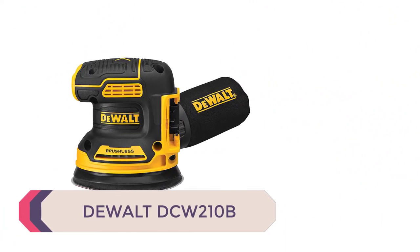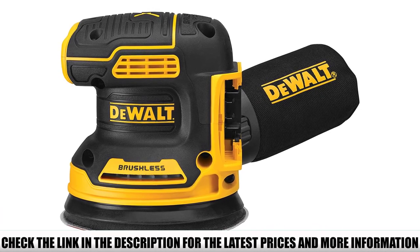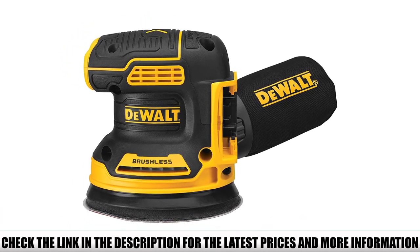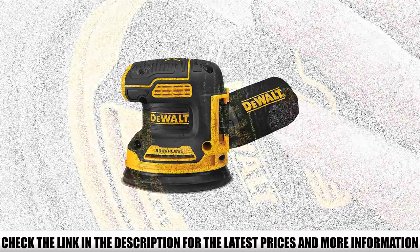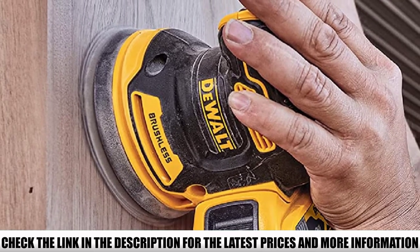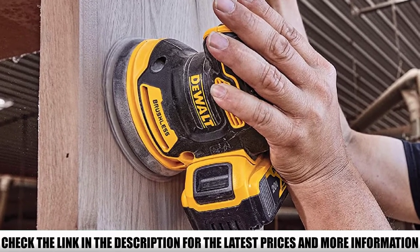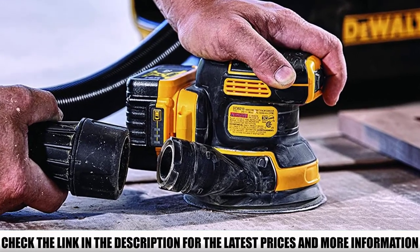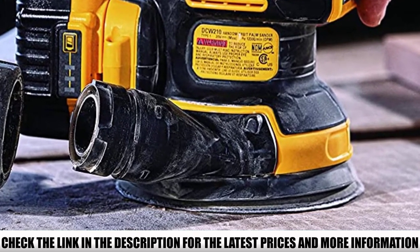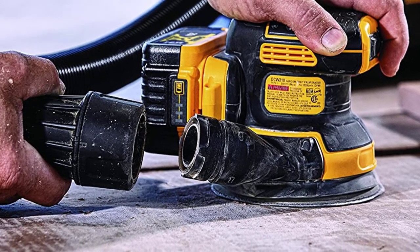Number 1: DEWALT DCW210B. The DEWALT model can be used all weekend without a battery change, which is ideal for those who want to get on with their weekend projects without interruption. It will save you a lot of time, however it does not have the power of a 110-volt sander — something to remember if you're looking for a super-powerful model. One great benefit is being able to move around without worrying about the cord dragging, and this makes it a particularly good sander for small home remodeling projects and crafts, as it's so lightweight and compact. It's a great choice for beginners, whatever projects you might be looking to take on.